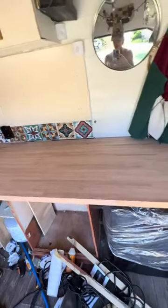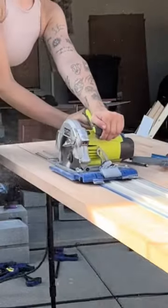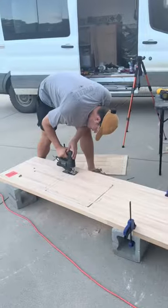The goal was to actually reuse the same countertop we had before, but I accidentally broke it trying to get it out of the old cabinets. We went with butcher block again because we found this one on sale, and tomorrow we start putting the kitchen back together.